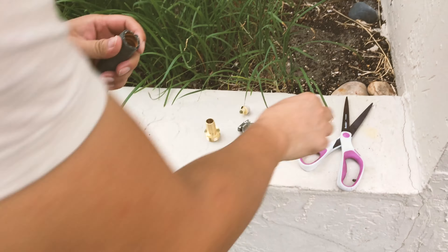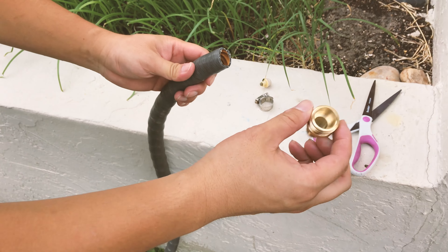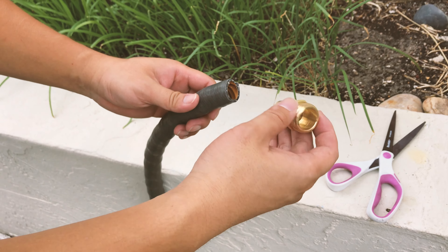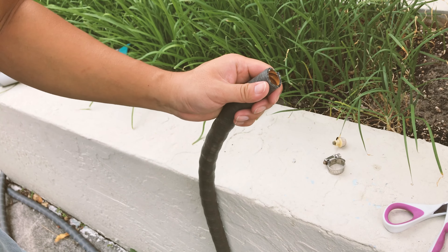Alright, that part is gone — just throw it away. This is the new part; you can get this hose repair kit from any hardware store: Home Depot, Ace, Lowe's, or Amazon.